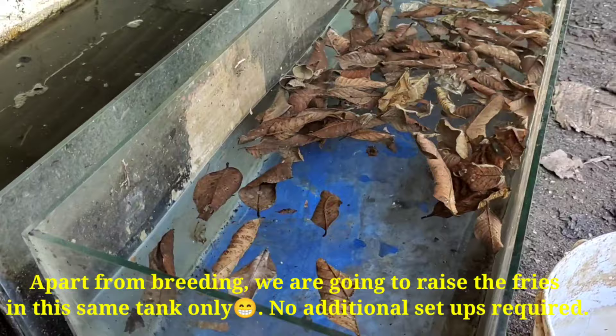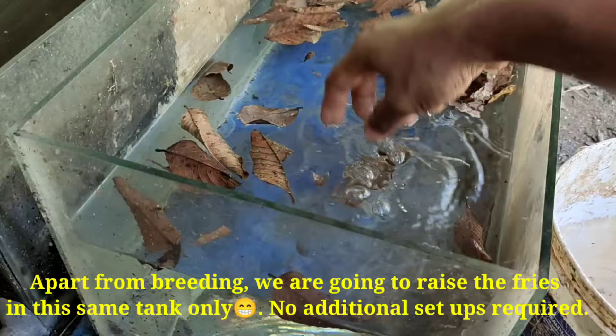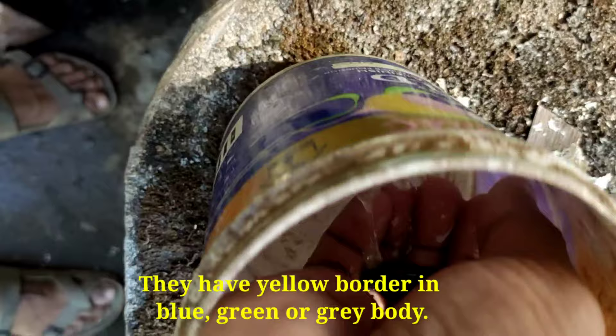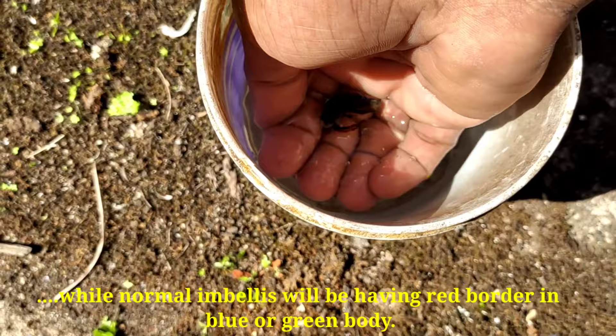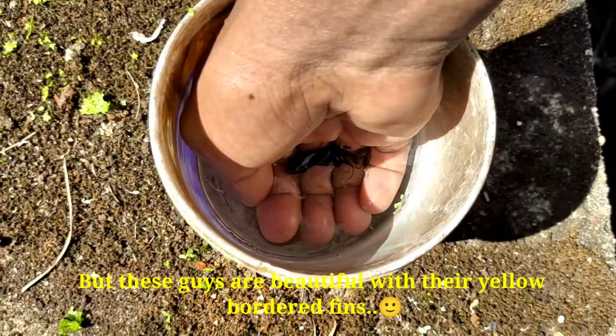The first thing is that I can do breeding here. There are no additional items needed. This is our breeding pair. This is the one I would like to select. The wild betta is a yellow belly. There is a blue, green and grey body with yellow borders, a red border, and a green and blue border.